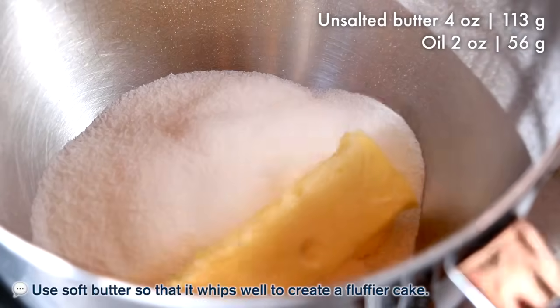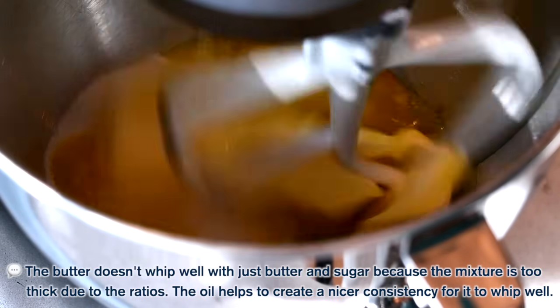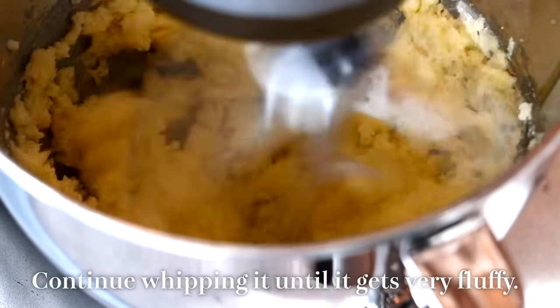Add soft butter and half of the whole oil. It's very important to whip really well here to create a softer, fluffier texture, so keep whipping at high speed.